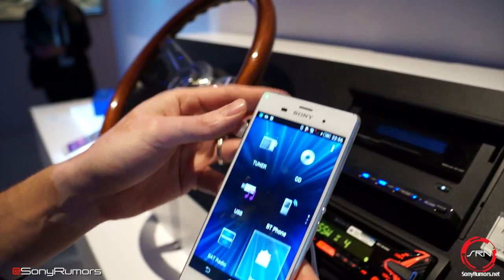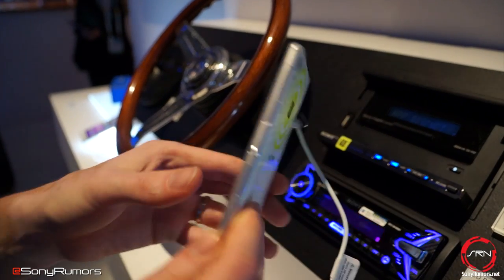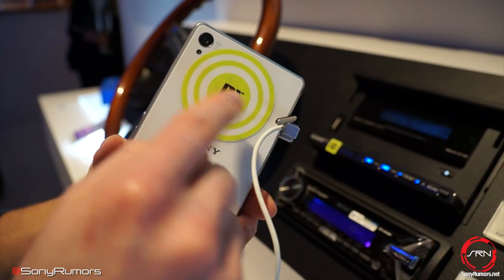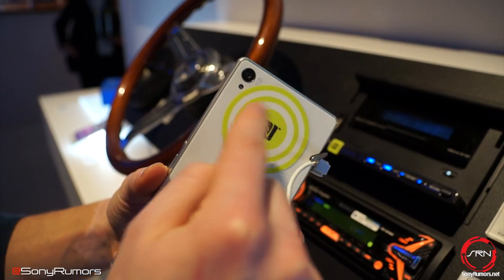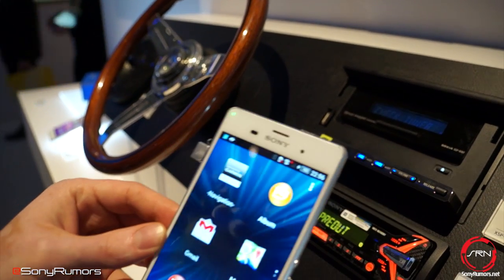Just to show that to you one more time — I would tap right over here to disconnect. You can see NFC is built in here. Normally you don't have this on the back of your Sony phone, and you have the NFC right on over there.